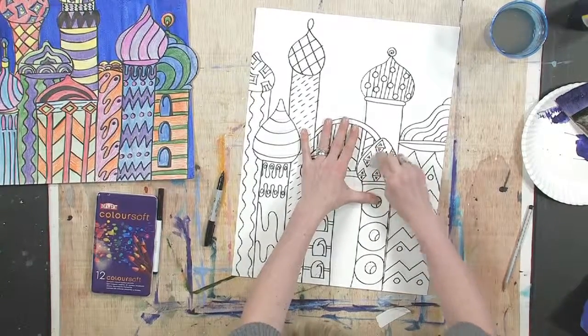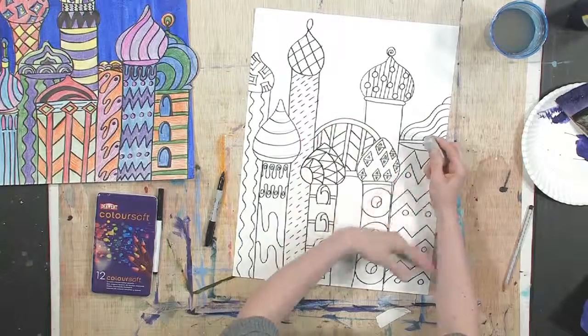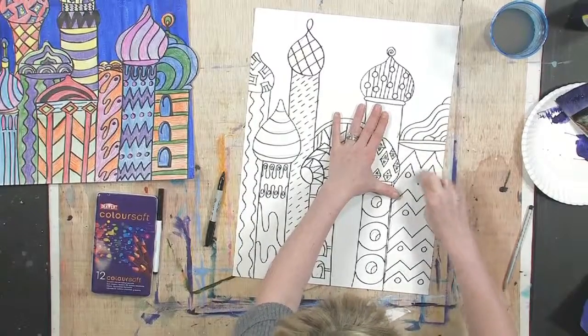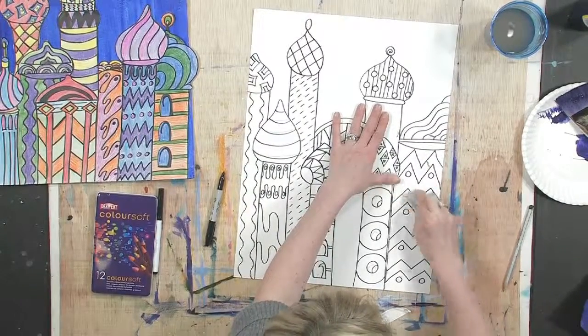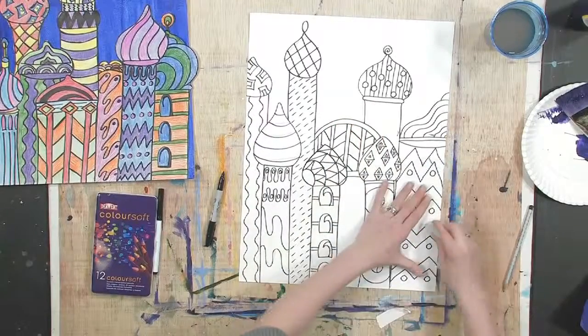Sometimes even after I've done it in pencil and I'm going over in the black, I see where I may want to make just a few little changes, and I've done that. So just go back in and erase them. You're going to be doing colored pencil over the top, but sometimes even when you do that, the pencil shows through.